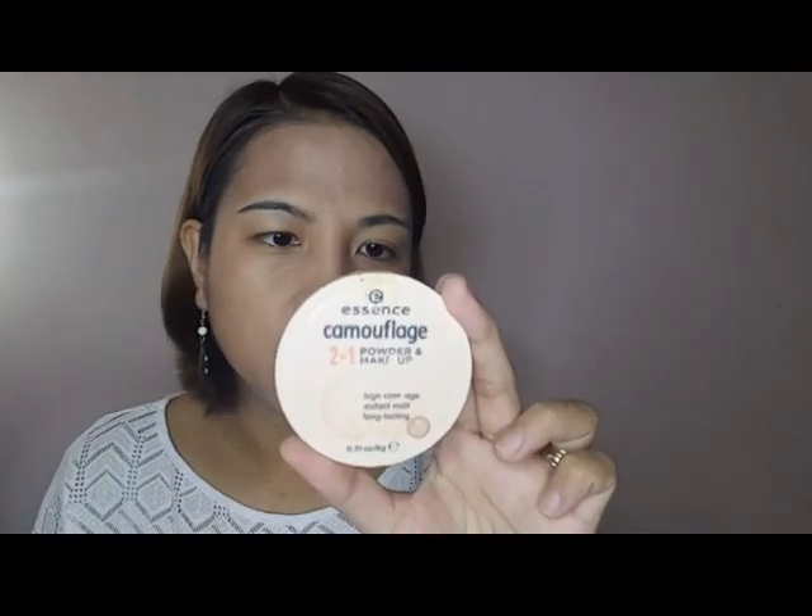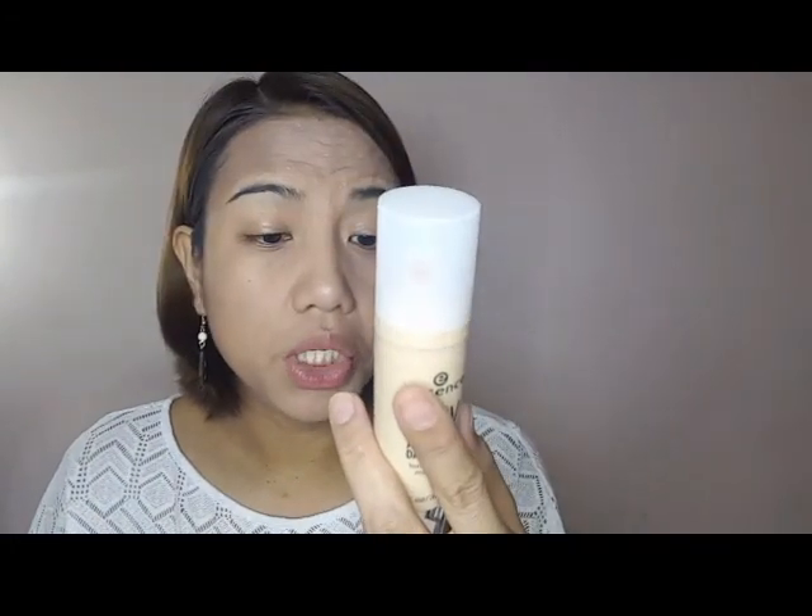This powder is 9 grams and once you open it, it's good for 12 months. The foundation, once opened, is also good for 12 months. So we've used the Essence foundation and powder. The powder is only around 1 BD, and the foundation is less than 3 BD — maybe around 2 BD.